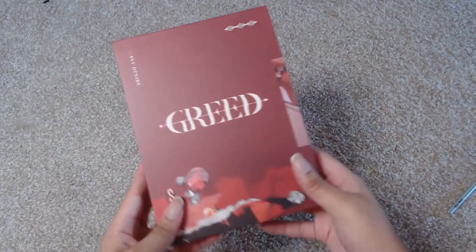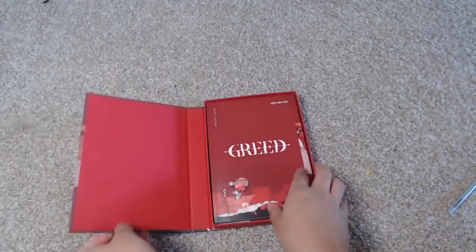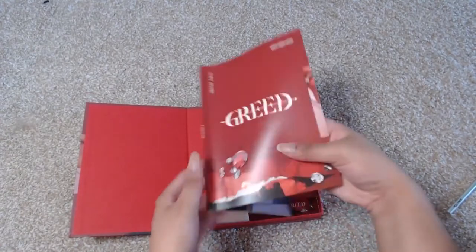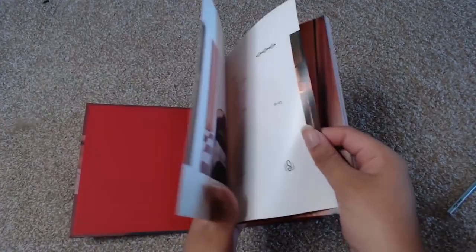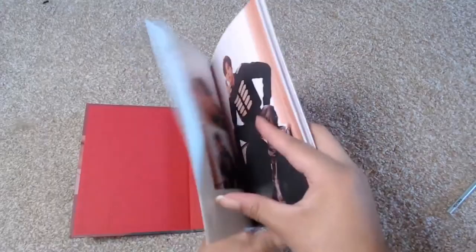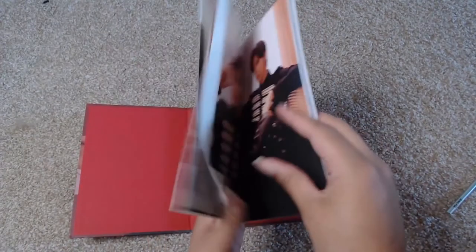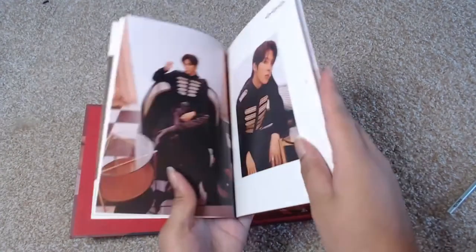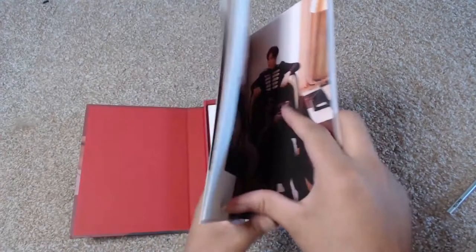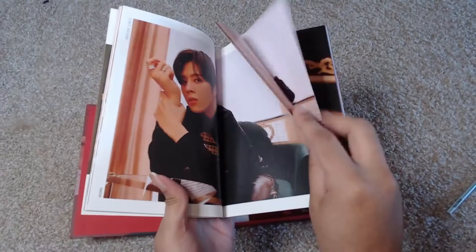The last version is the S version — this is the red one. This is the one that it looked like everybody was going to love most. And I can tell you that from the first outfit, it is already amazing. I love that outfit; so far this is my favorite outfit out of all of them — 100%.